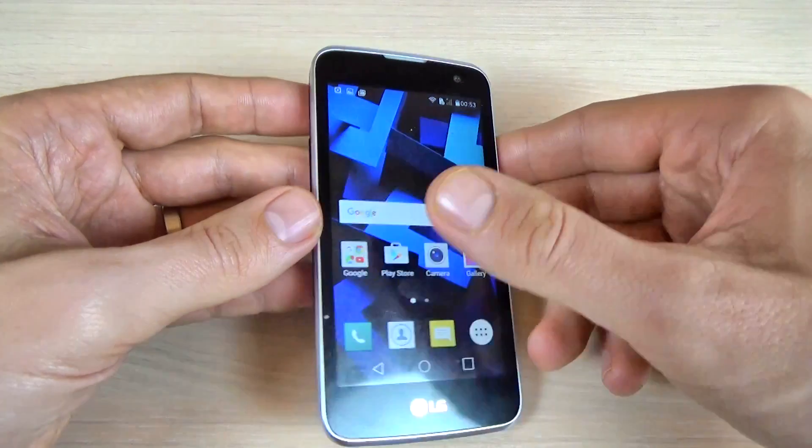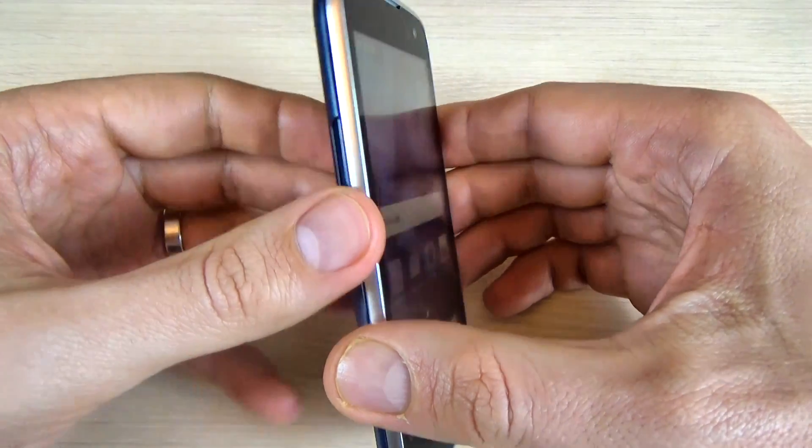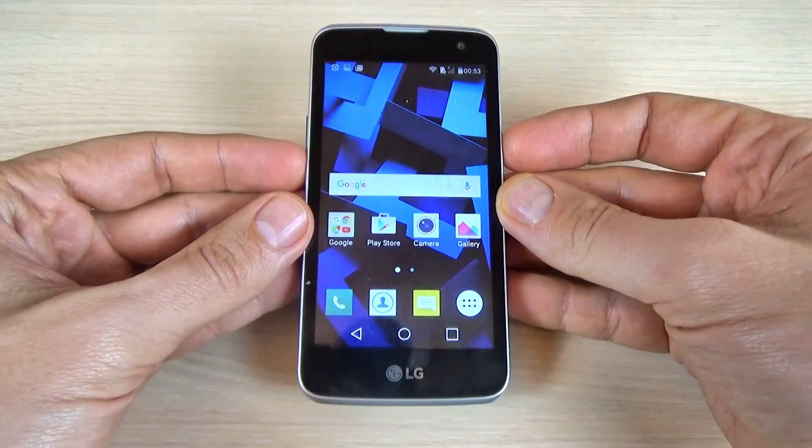So, to do that, just press together the volume down button and the power button, and let's do it.